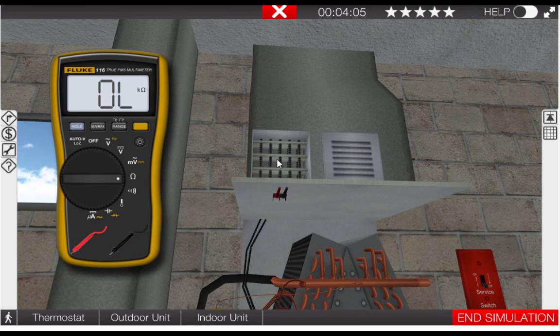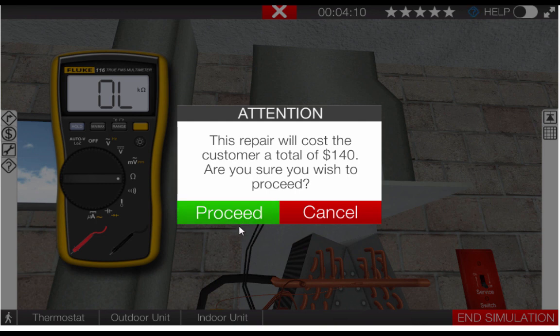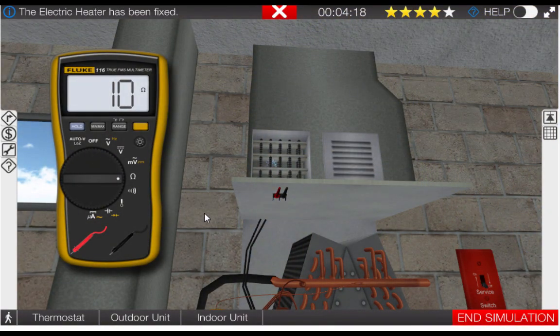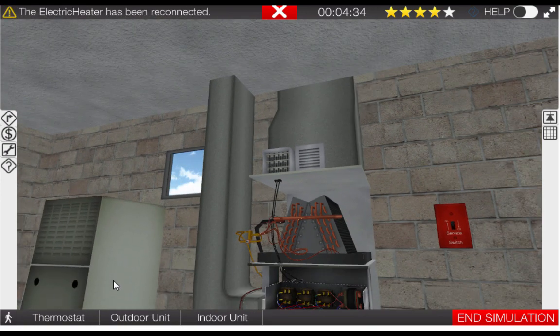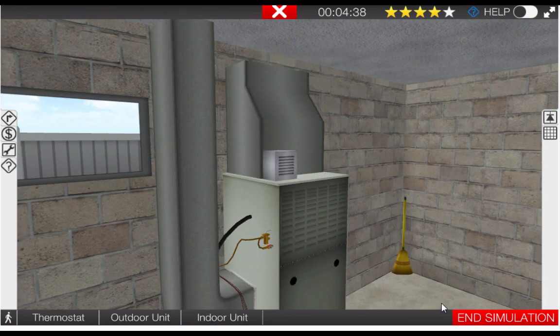To replace it, simply click on the heater and click replace. The repair summary states this will cost $140 — we're going to proceed. And in fact, this corrects our problem. We now have 10 ohms, which is normal for the heater. Our next step is to put the meter back in the toolbox and reconnect the wires. Don't forget to turn the power back on and replace all caps and covers on the unit. Last but not least, click on the broom to clean the work area. Good luck.